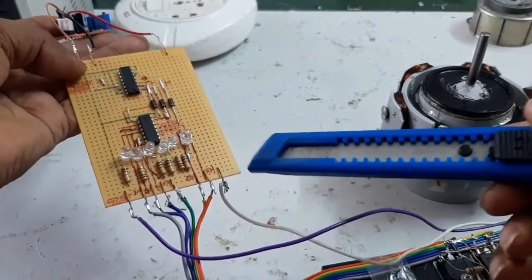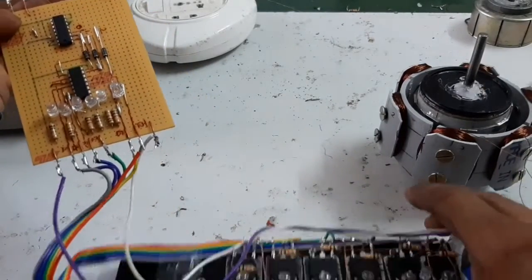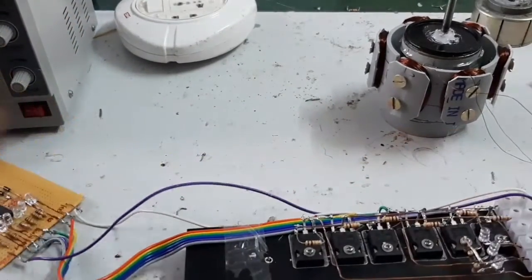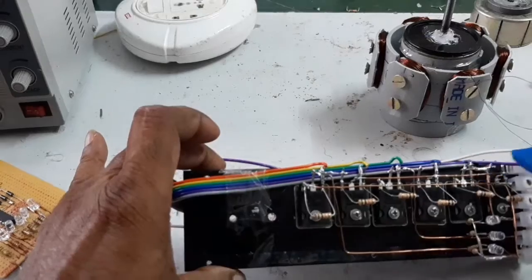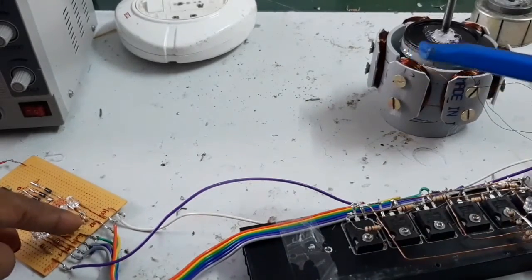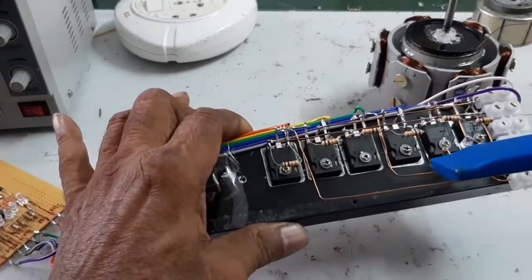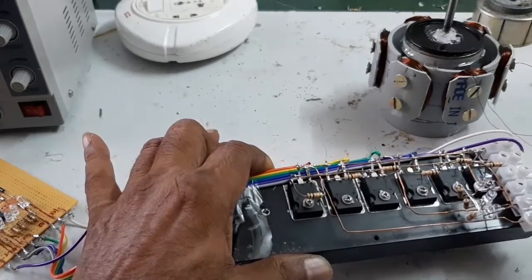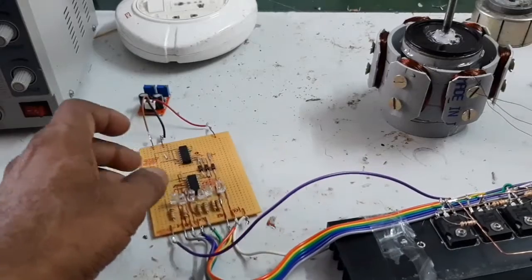The high and low outputs are taken here. This is the power supply connected in parallel to the MOSFET drive. Here is the MOSFET drive, this is the power supply, and here the gate wires are connected and taken to the pulse generator board. The MOSFET drive uses a 200-volt power supply.